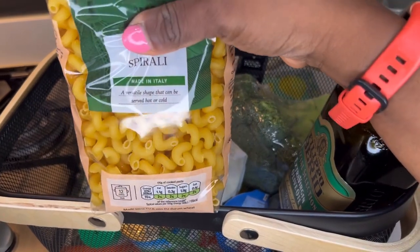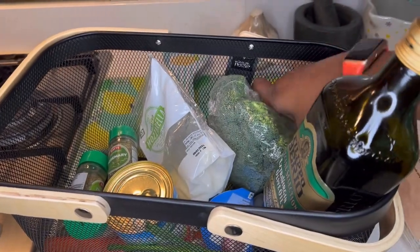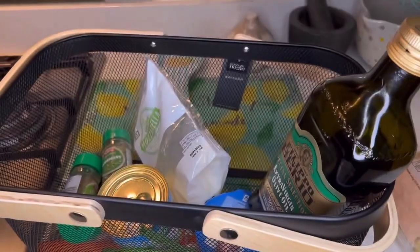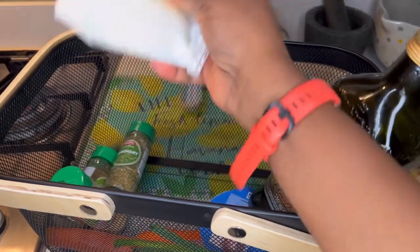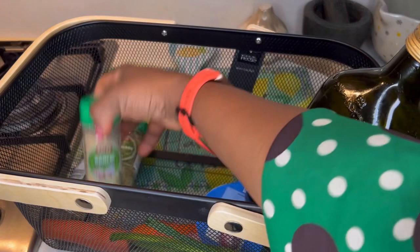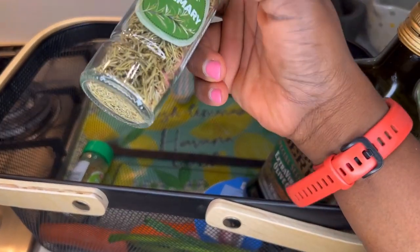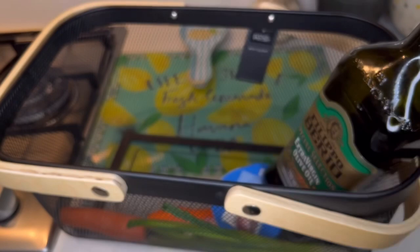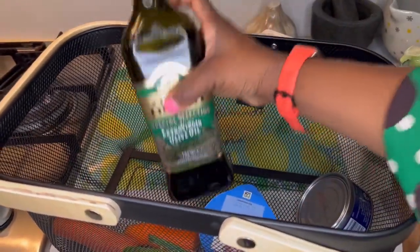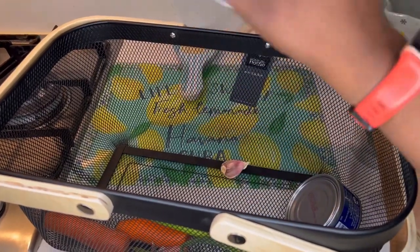I've got spirali pasta — we're going to be cooking this. We've also got some broccoli, chopped tomatoes, mozzarella cheese, garlic granules, dried rosemary, Italian herbs, extra virgin olive oil, and some double cream to make our pasta very creamy.